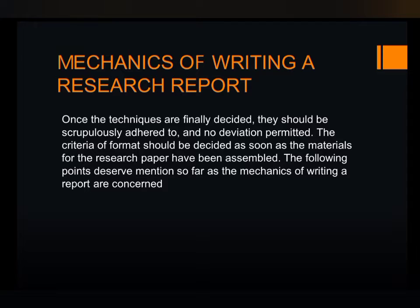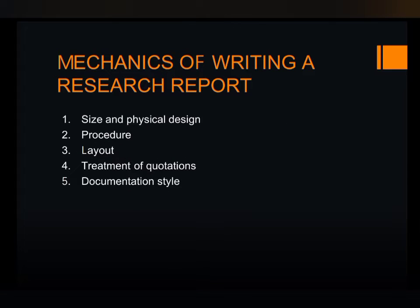Once the techniques are finally decided, the report must be neatly written and must follow the set of rules. You should not deviate from the permitted rules. The first one is the size and physical design.